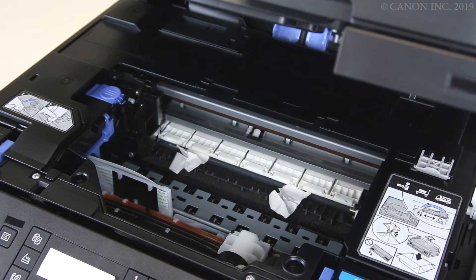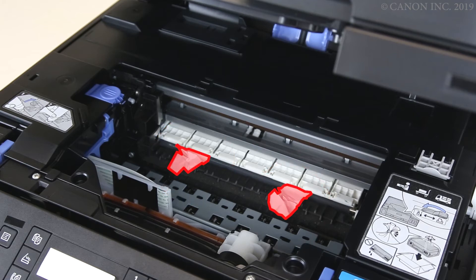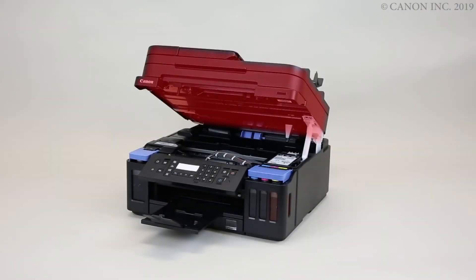Once you've removed the paper, check for any scraps of paper inside the printer. Carefully remove them, then close the cover.